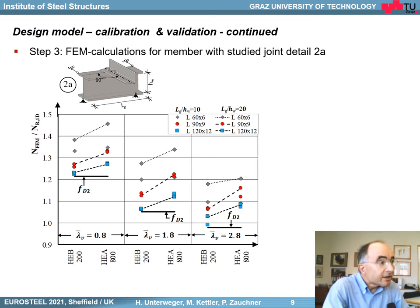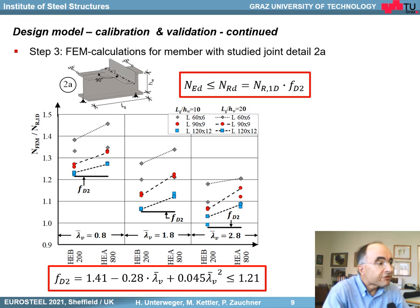Next, let's have a look at detail 2 — the connection to the flange of a girder. Again, here we see 30 different cases, now with an additional variation of the girder: on the one hand a very small one, HEB200, and on the other hand a beam HEA800. Here our beam model is very safe, and therefore, especially for smaller slenderness ratios, it is possible to have a higher correction factor — now the correction factor is higher than 1. You see the formula for this factor, and finally we get the member capacity.